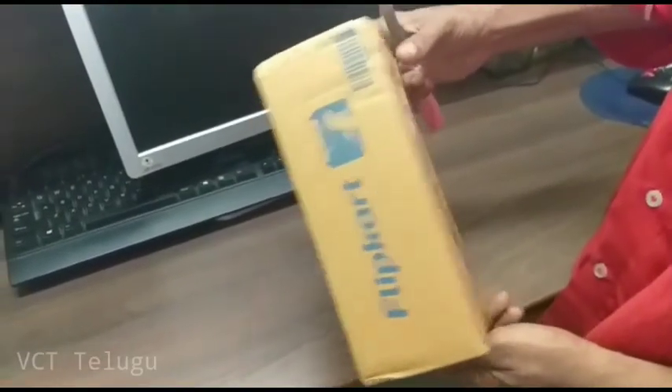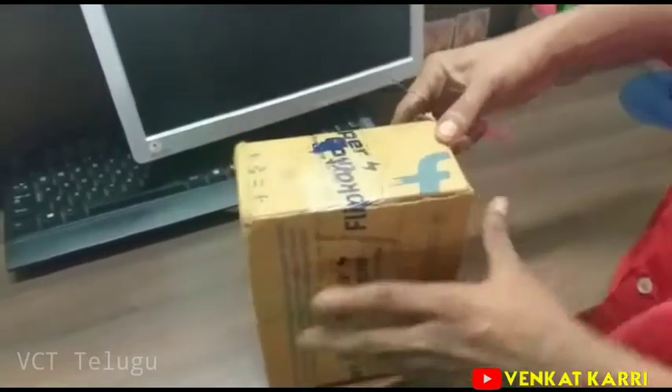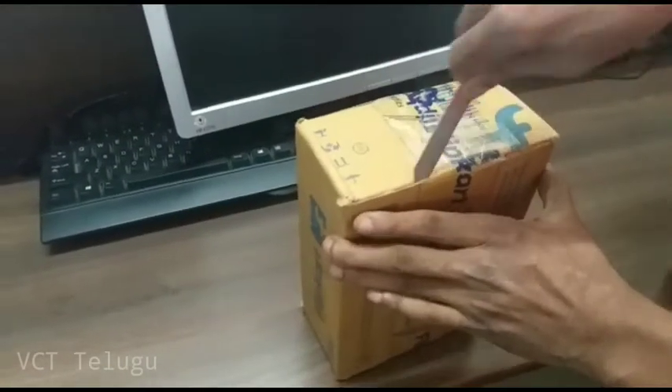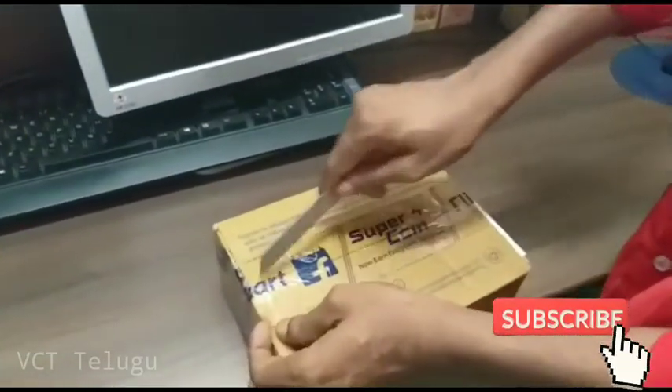Welcome to VZT Telugu! Hi friends, welcome to VZT Telugu. Today we are going to show an unboxing video. We are going to have a product called ear buds.